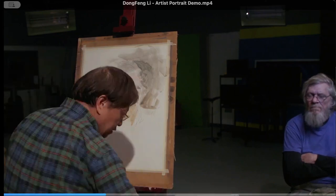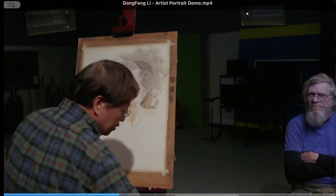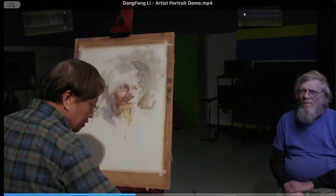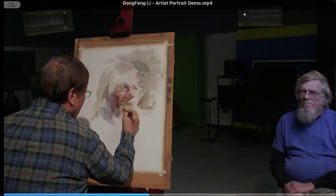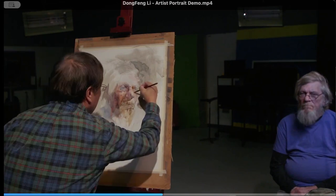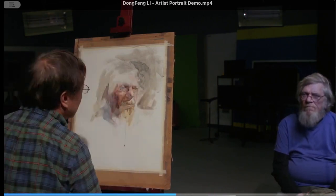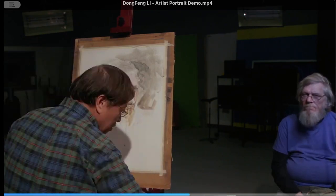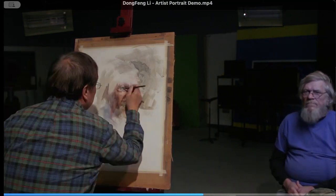I wanted to paint him. So that generated the first painting that I entered to the AWS. I think you can tell through his face — it's very planar, angular, with strong corners. And also, the life story — we can see it on his face. That uniqueness gave me that kind of inspiration impact. That's why I picked Jack.